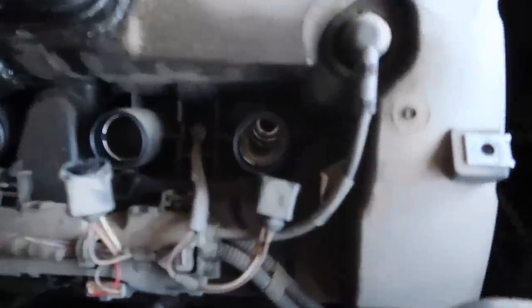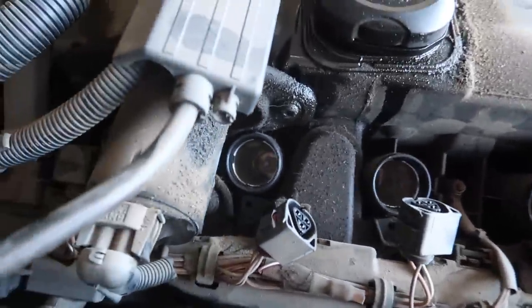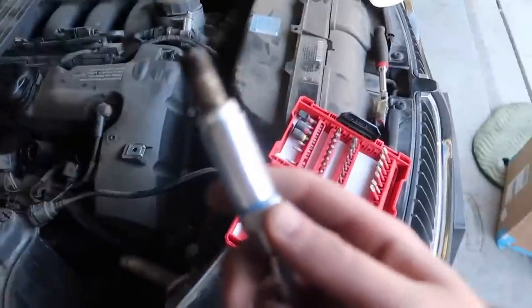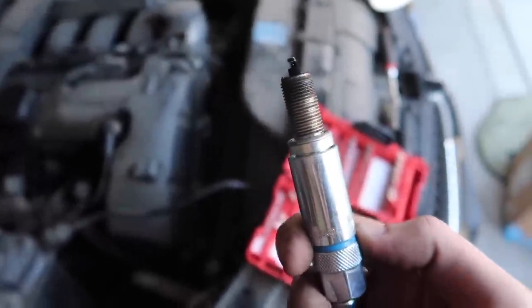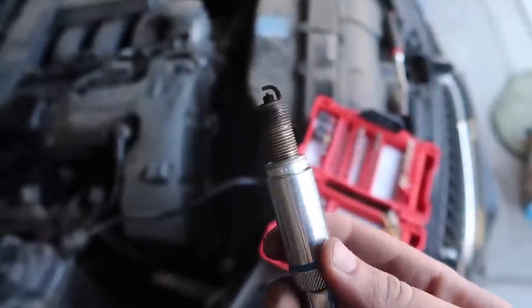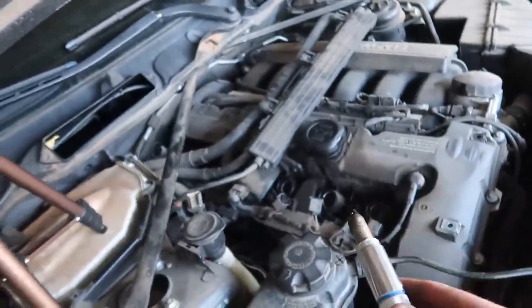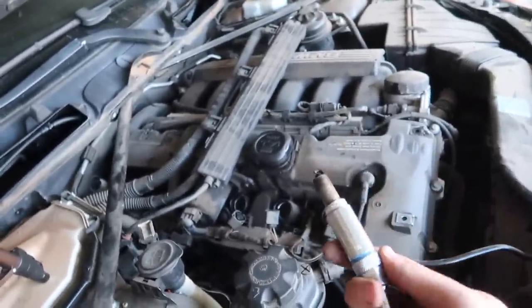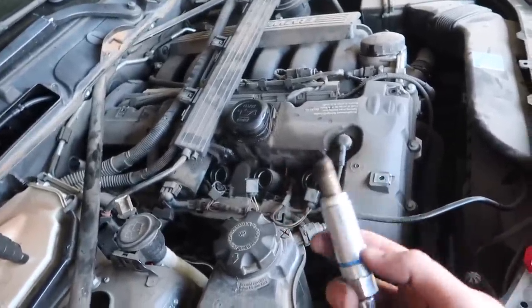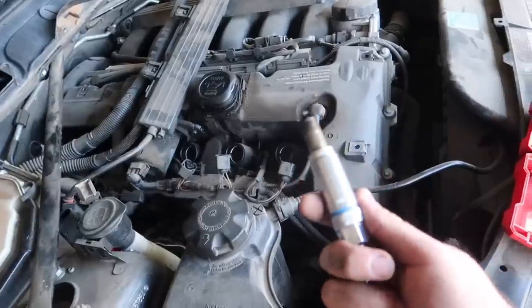After removing all the ignition coils, I didn't actually see any oil in there — it looks pretty clean in each one. But I did remove the first spark plug, and I wouldn't say it's drenched in oil, but there's definitely oil on this spark plug. This means we definitely have to do a valve cover gasket on this. I'll go ahead and place an order for a valve cover gasket. I was really hoping we could just do the spark plugs and ignition coils, but if you put in new spark plugs with oil present, you're going to burn through a third of their life right away.